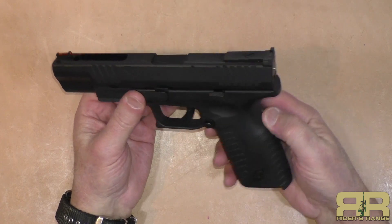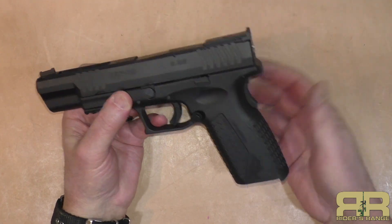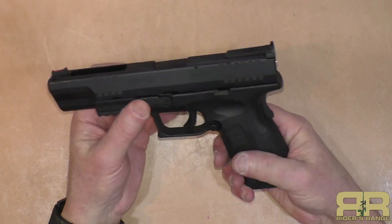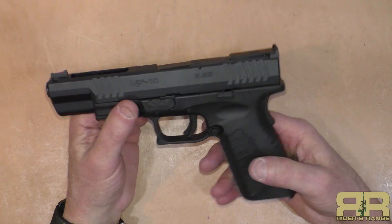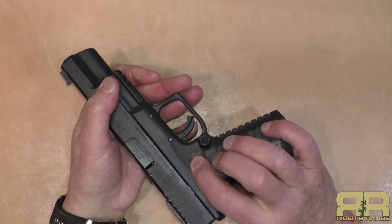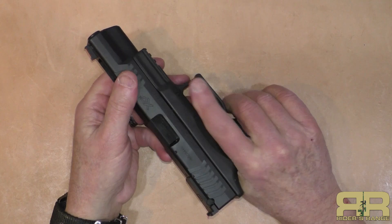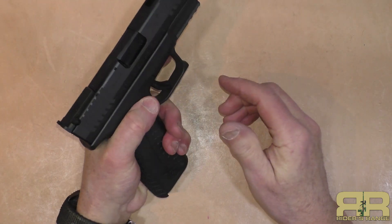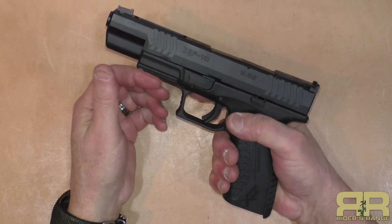Some people won't like this but I do like the grip safety on firearms — just one more safety feature, particularly when you've got a striker-fired gun that is mostly cocked most of the time. Slight scallops in the grips allow for the support thumb on either side to give you just a little bit of an index mark.